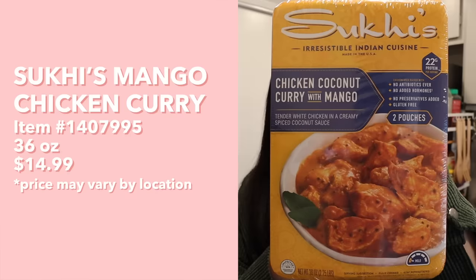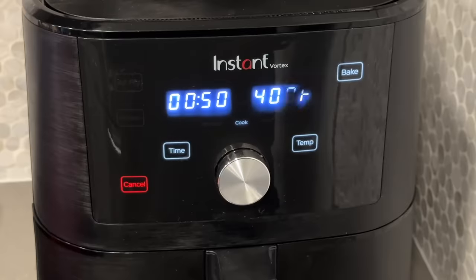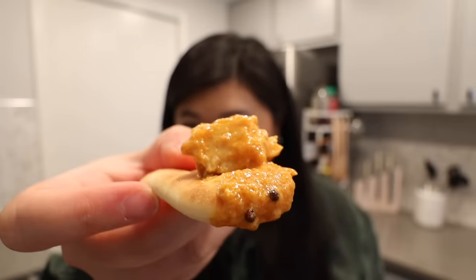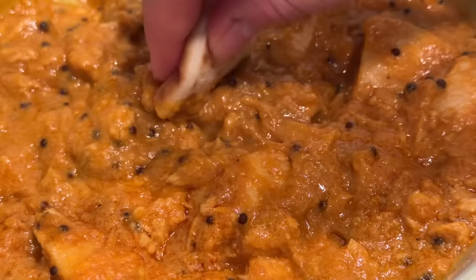Now for some Indian items — Suki's chicken coconut curry with mango, paired with Stonefire naan dippers. Prepare the curry by emptying the bag into a medium saucepan and heating on medium for five to seven minutes. Bake the naan dippers at 400°F for one minute. The curry is so flavorful — not spicy but with a rich curry flavor — and the chicken is nice and tender. The thick, creamy curry with the pillowy naan is a perfect pairing. I'm not really getting the mango flavor, but regardless it's delicious.